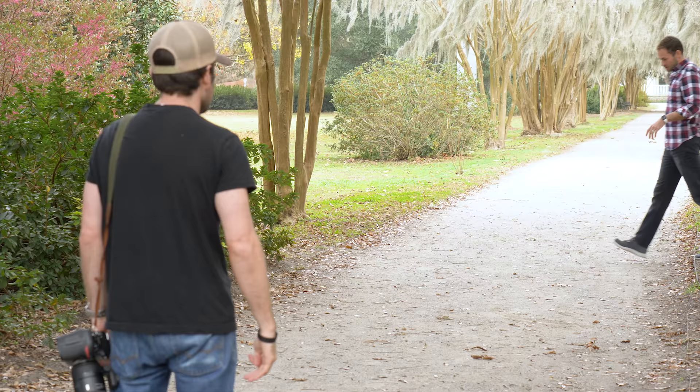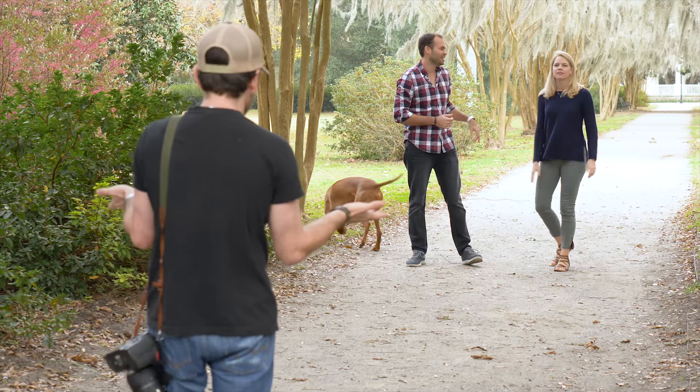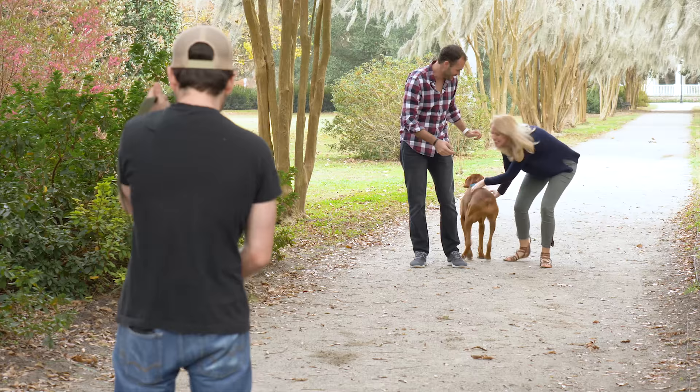Lee, you've directed enough people to know how this works. Katie, you've been in enough family portraits to know how this works. And you've got to get control of your dog here — Leo is out of his mind.